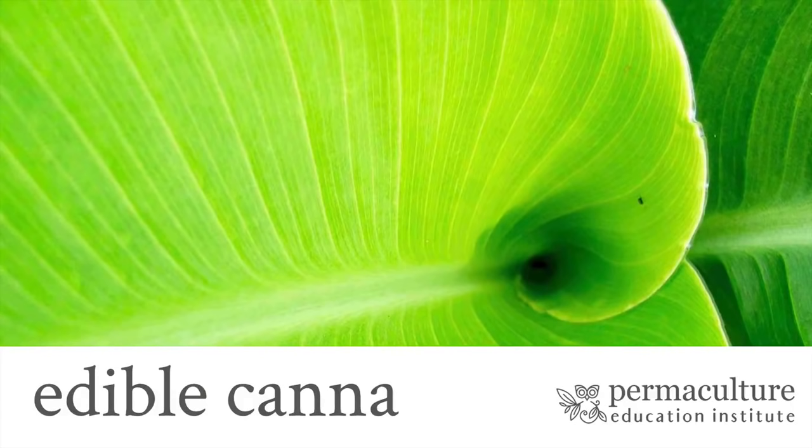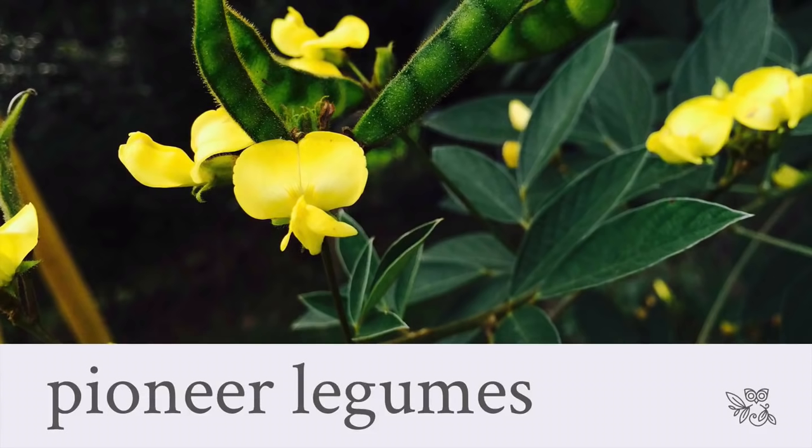Another plant I use to really help activate soils very rapidly and get a lot of organic matter to chop and drop is edible canna, Canna edulis. It too grows very fast, it's very easy to grow, and it produces a huge amount of leafy matter that when you chop and drop it, very rapidly breaks down into the soil. It adds great organic matter and you can just keep chopping this plant — it comes back very rapidly and you chop and you drop and you chop and you drop. So when you're pioneering your permaculture gardens, having plants like comfrey and canna are super useful.